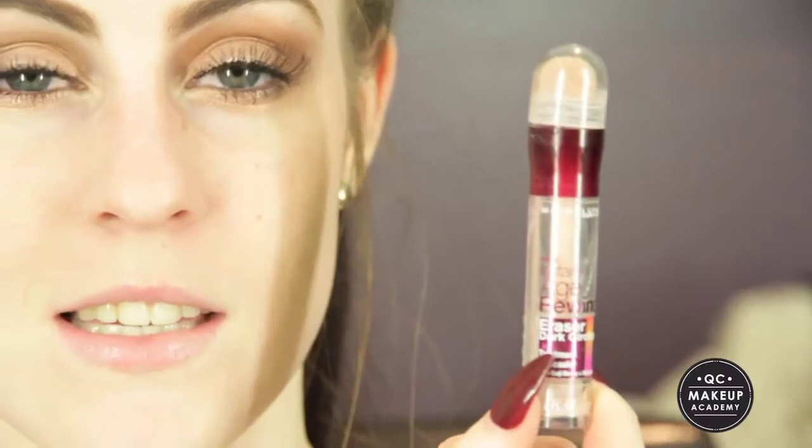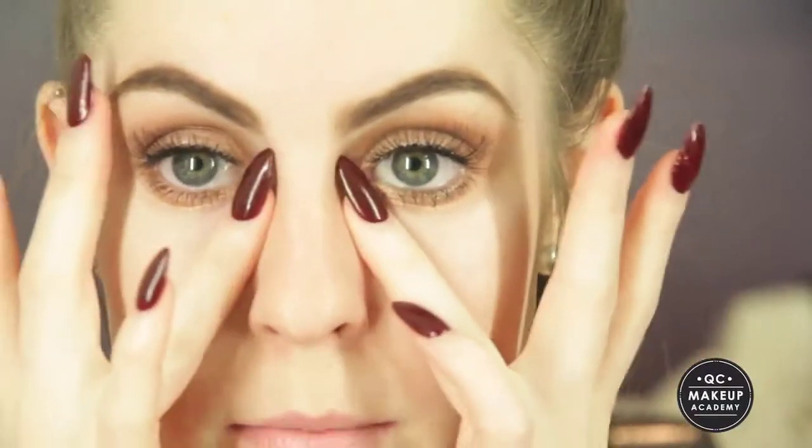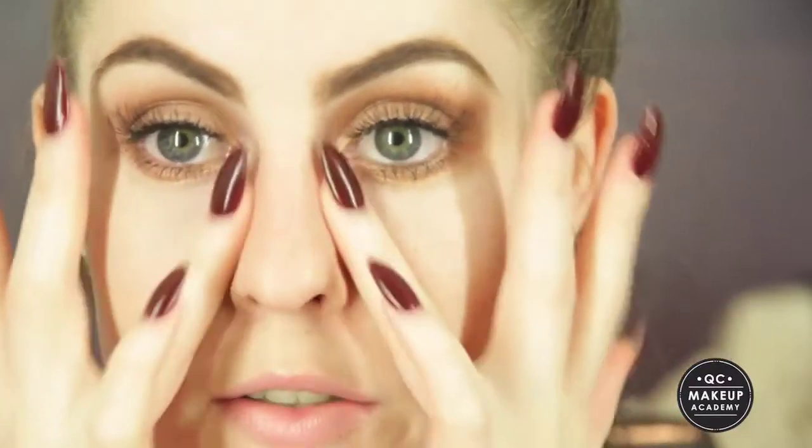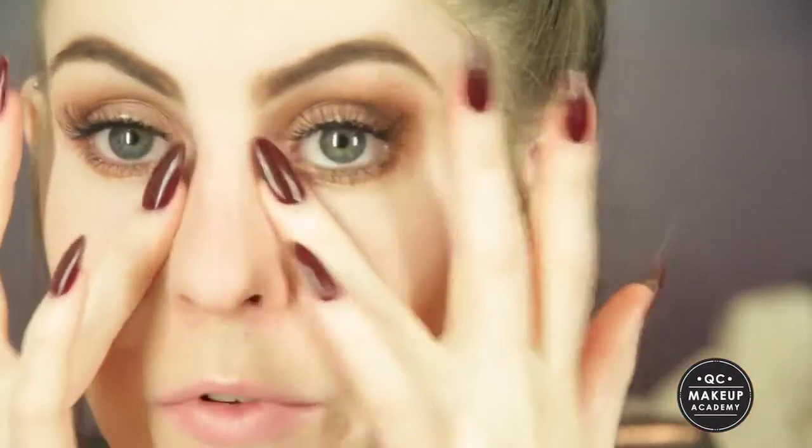Next, to have the perfect base, I'm going to be using my Maybelline Concealer in the Salmon tone so that it counteracts the purpleness underneath my eyes — it's also going to highlight underneath your eyes. I'm just going to dab that in with my fingertips. It's also going to clean up any shimmer fallout underneath your eyes from using shimmery shadow.